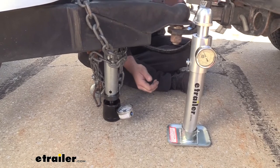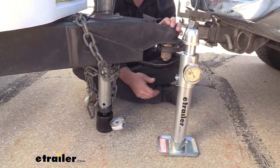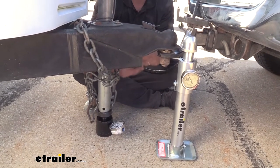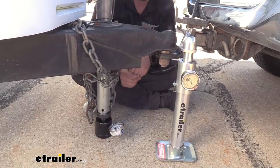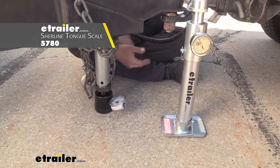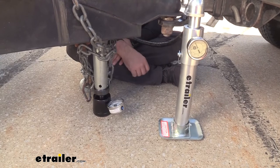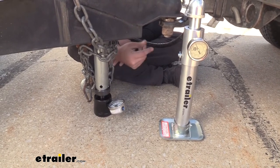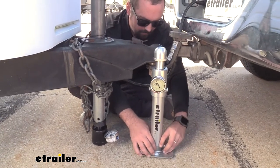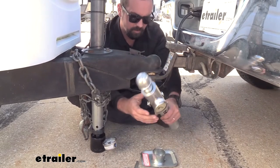When measuring your tongue weight, going from the coupler is going to give you the most accurate reading because that's the furthest point and that's where that weight is really sitting. Now your jack is only about a foot behind here, so it's also a pretty good way to determine that. If you've seen other tongue weight scales, you've seen them attached to the jack — and this is great if you're already attached to your truck and you forgot to weigh. That's no problem, you don't have to unhook. You can simply run it off your jack. The great part about the eTrailer scale is that you can actually swap this over pretty easily to weigh off your jack as well.